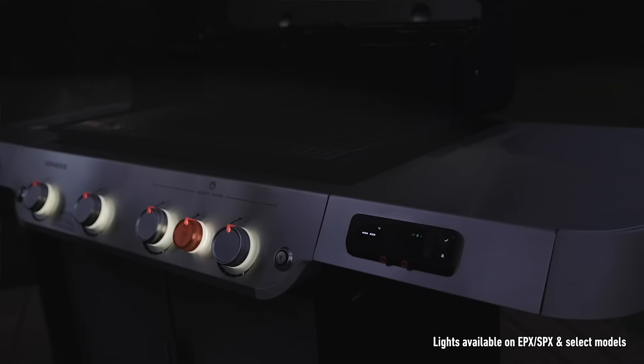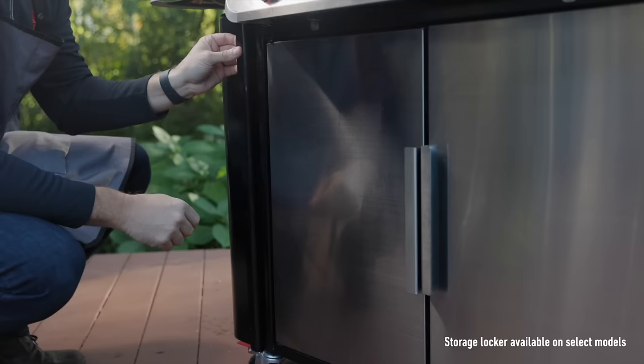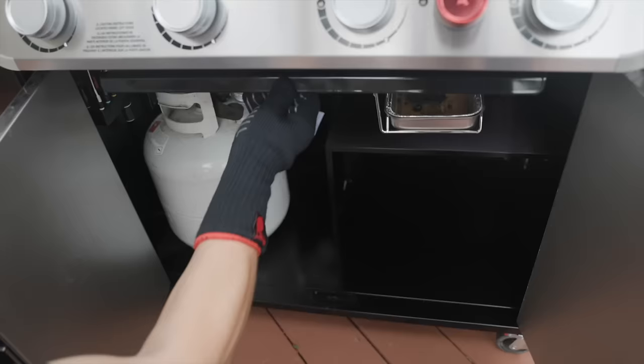All this and lights for your nighttime cooks, plus hooks for your favorite tools, hooks for your grates, and a storage locker for your favorite Weber Crafted Outdoor Kitchen Collection grillware.